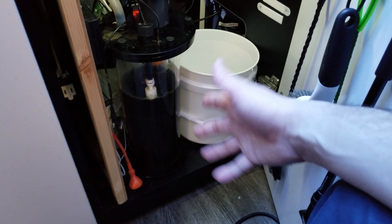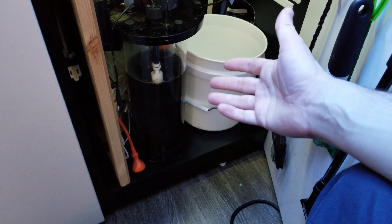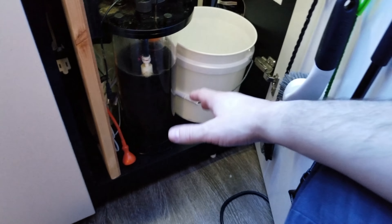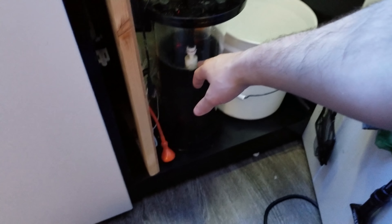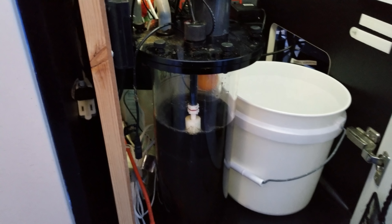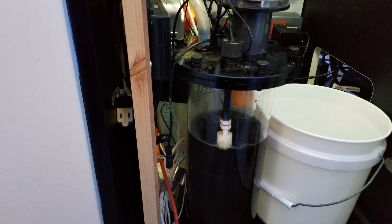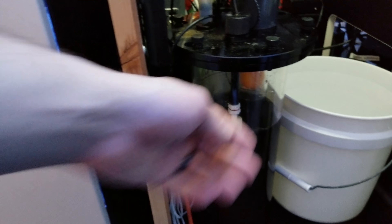So I don't have to empty my skimmate cup out very much. This usually lasts me about 3 weeks to a month before it fills up. This device is made by Reef Octopus — it is the larger version, 6 inches in diameter. It fills up until this float valve is tripped. I definitely want to empty this before my trip — look at all that skimmate, it is just dark, black, and yucky. I will empty this out and my skimmer will be ready to operate while I'm gone, and I don't have to worry about it overflowing because that little float switch will set things off.